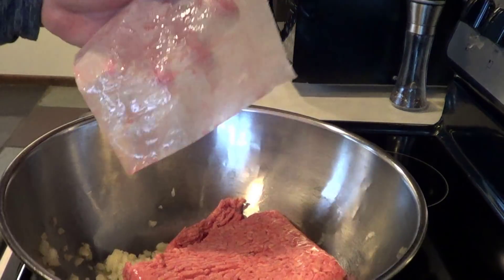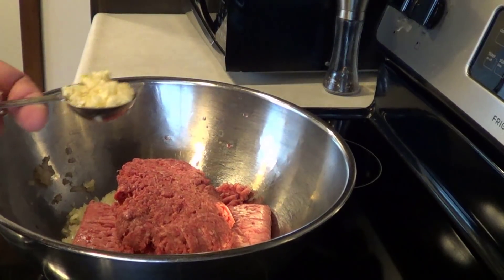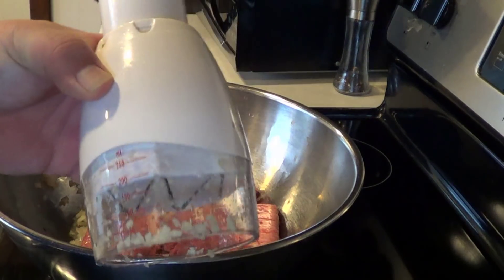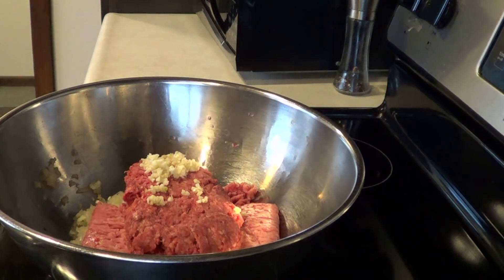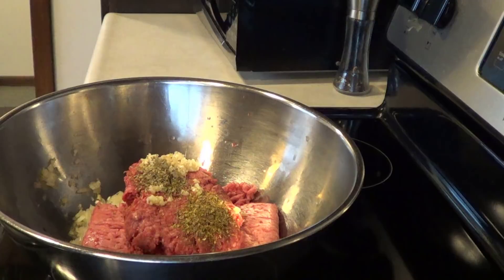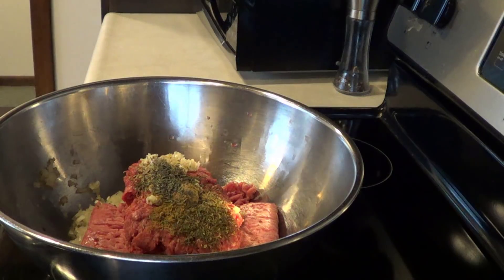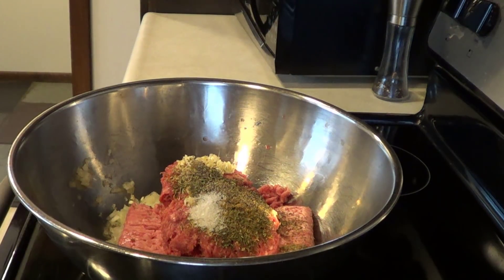Add one pound of ground lamb and one pound of ground beef. Then add one tablespoon of fresh minced garlic — I did both the garlic and onions in my slap chop. Now we're adding: one teaspoon of oregano, one teaspoon of marjoram, one teaspoon of rosemary, one teaspoon of ground cumin, one teaspoon of thyme, one teaspoon of black pepper, and a quarter teaspoon of sea salt.